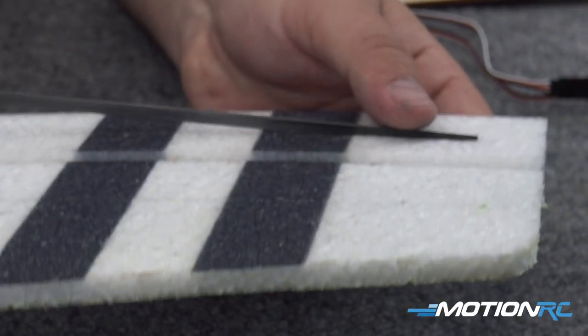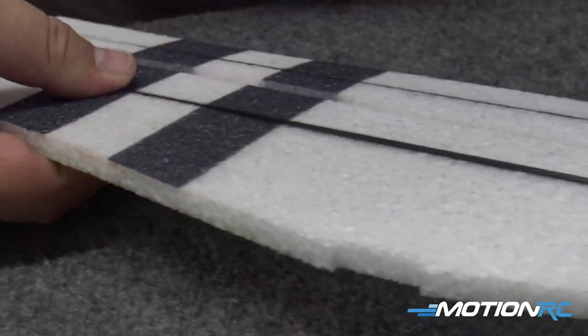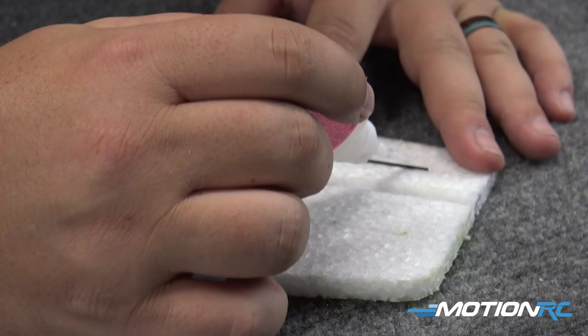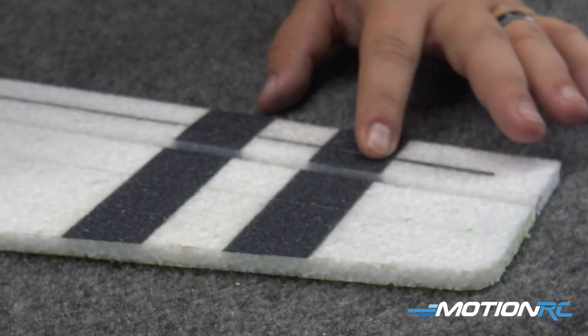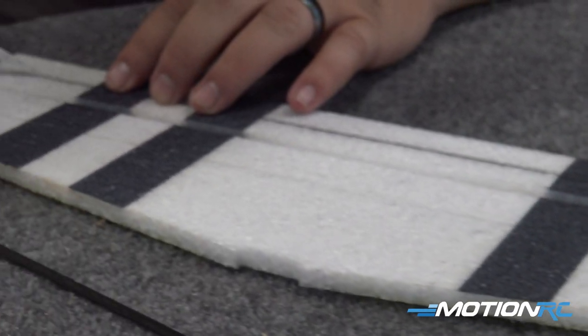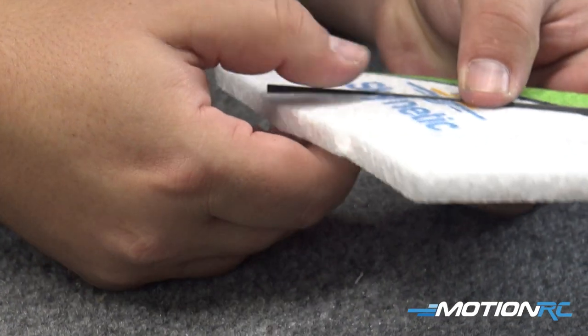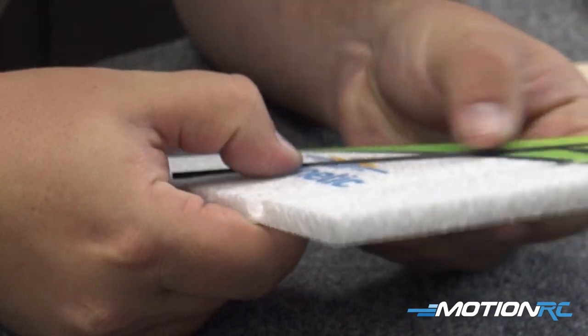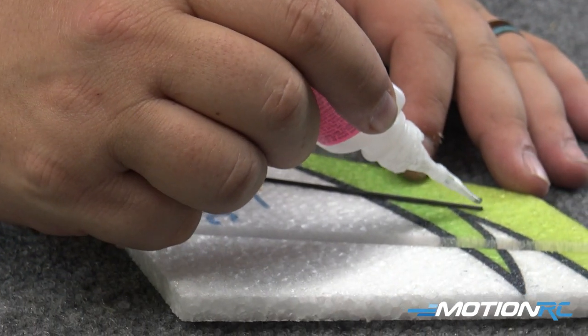To get the horizontal stabilizer ready, you're going to have two carbon spars that you need to push down into the foam and then use some thin CA to glue these in. The next step, now that we've got those carbon spars in the horizontal, we also need to put one carbon spar into our vertical stabilizer — or your rudder, however you'd like to call it.